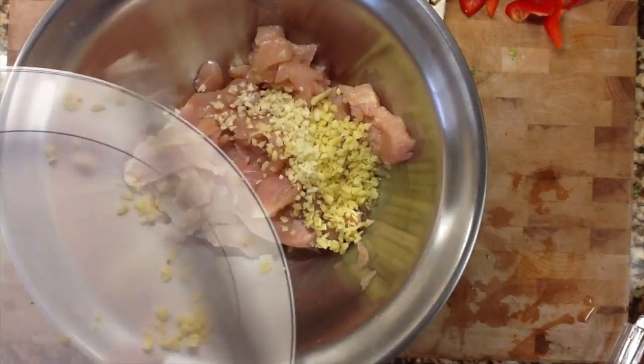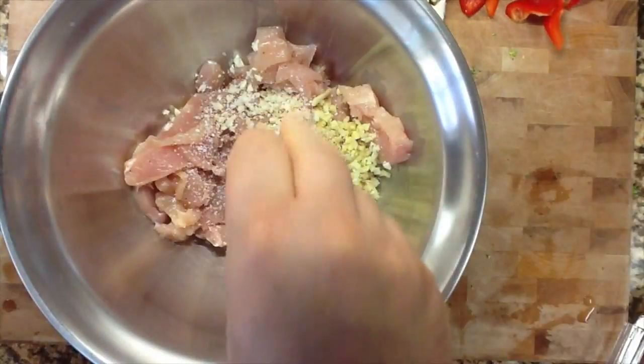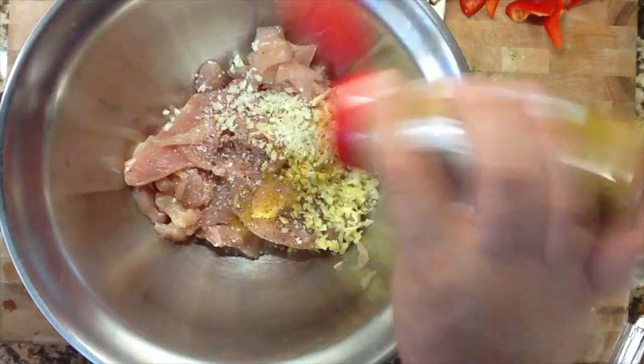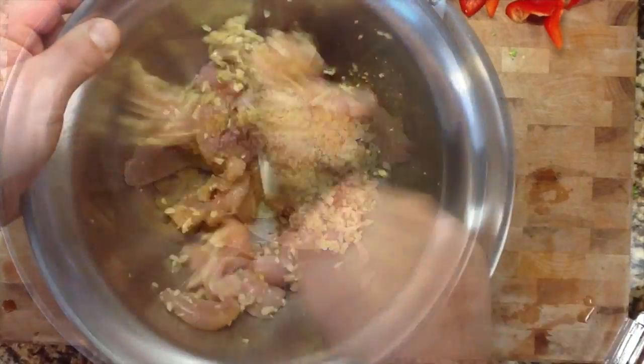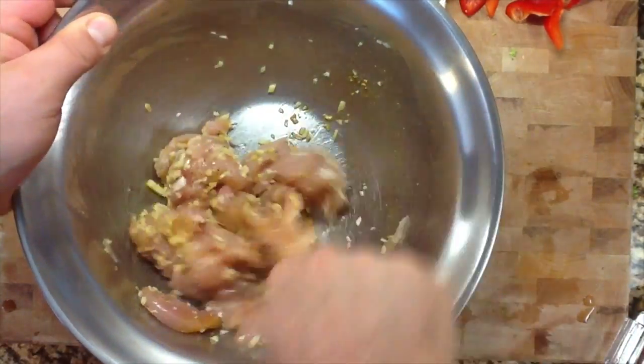Let that sit in the fridge for about an hour and a half to let the ginger and garlic infuse right into the meat. I'm going to add a bit of salt and some yellow curry powder, mix it all together — that's going to give it a really nice zingy flavor.